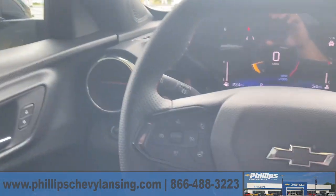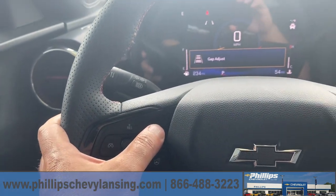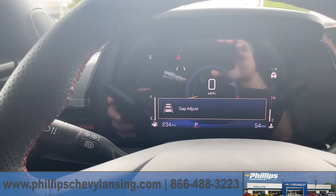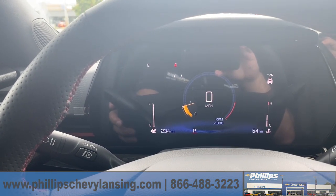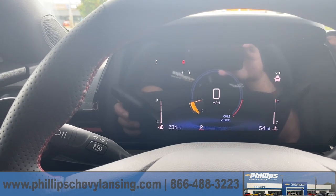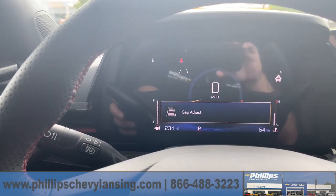I want to show you today — it's located on the steering wheel. You see the two cars here, that's the collision alert button. It comes from the factory set to three cars ahead of you. If you want to adjust it, you just push the button again and you can see how it goes down to two.